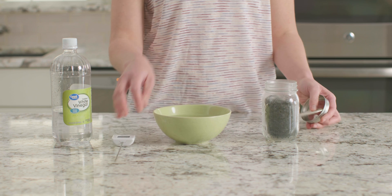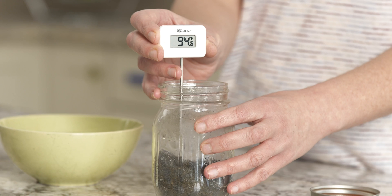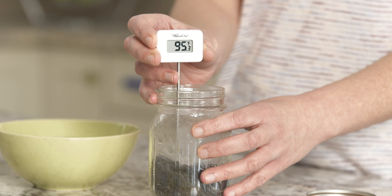Let's take off the lid now and take the temperature of the steel wool again. Do you think the temperature has gone up or down or stayed the same? Let's find out. Remember, our first temperature was 63 degrees. Look at that — the temperature of the steel wool is now 95 degrees.